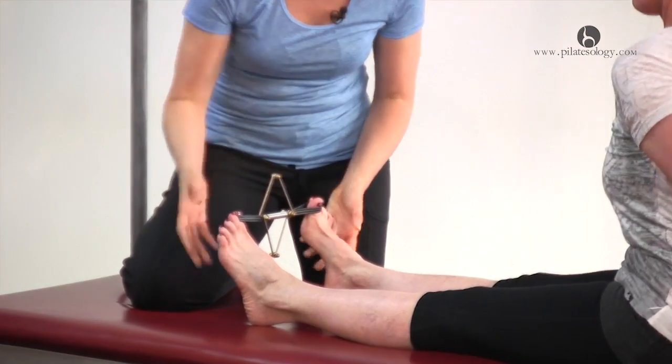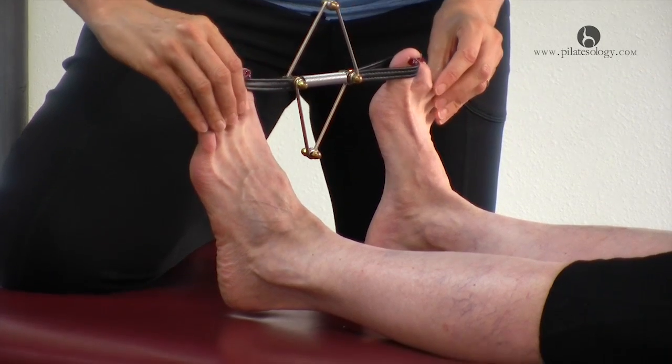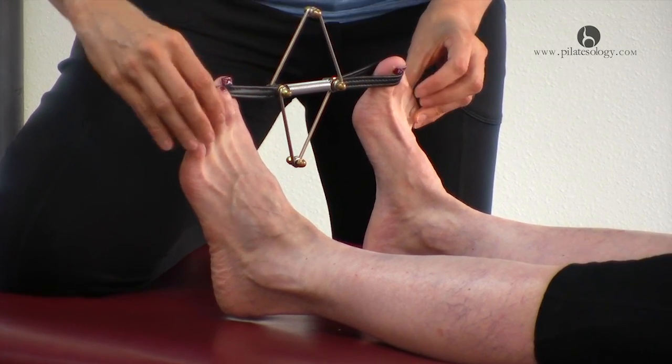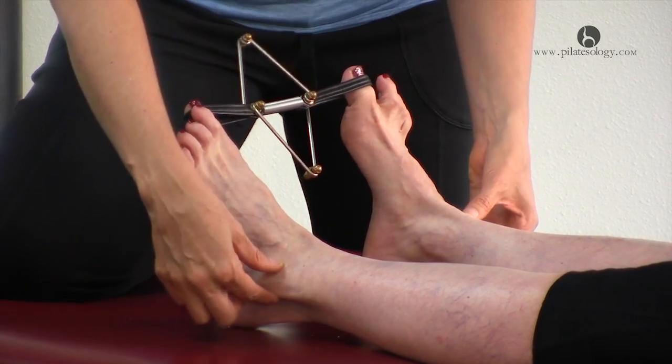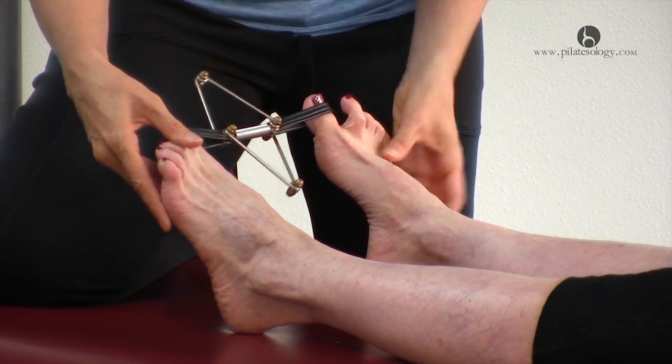And then you'll flex your ankle and keep your toes spreading out, and then point just at your ankle keeping your toes wide — oh, so hard!